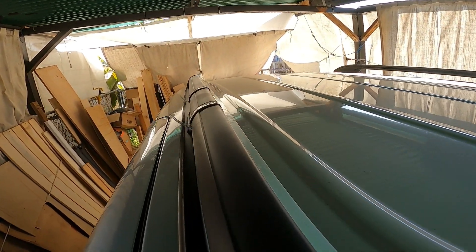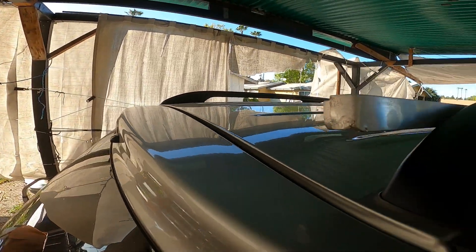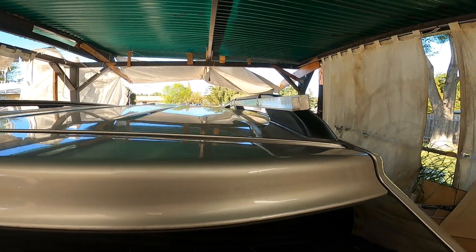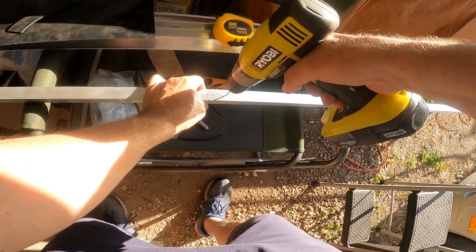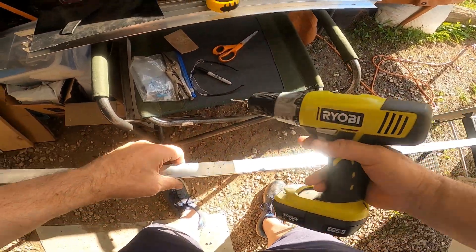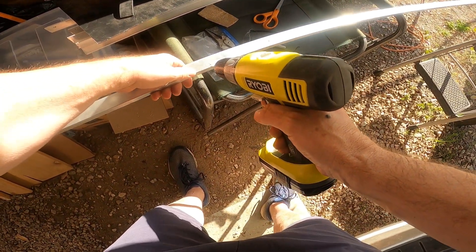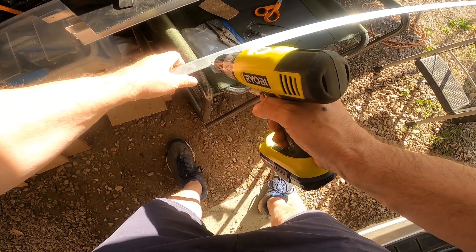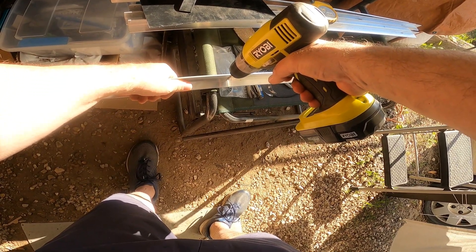These are the minivan roof rack rails, and they are painted with a not very durable finish. I did scratch them up a little bit with the worm gear clamps, and then I realized I needed to use some kind of protector. I started out using rubber, but it was too thick and pliant, so I used ABS strips that I cut down to about 1-inch wide, then used a heat gun and formed them to the shape of the rails.